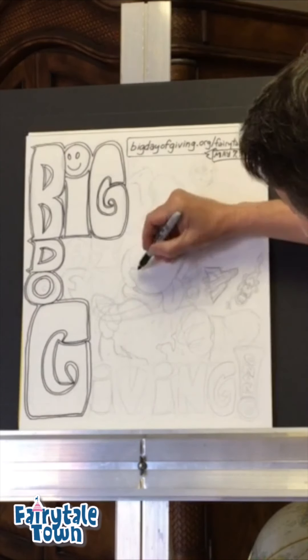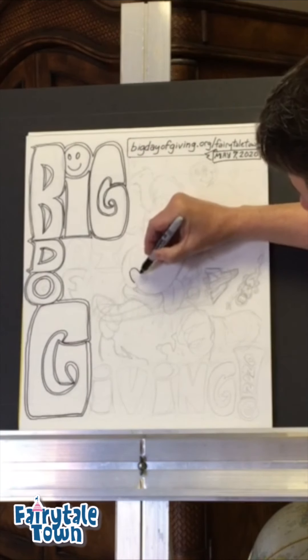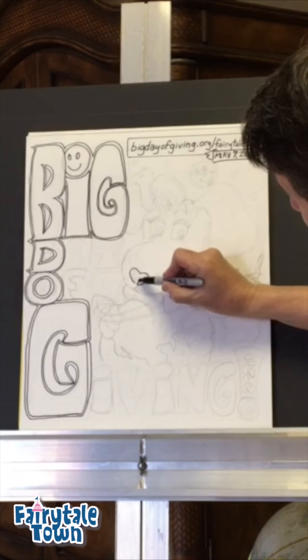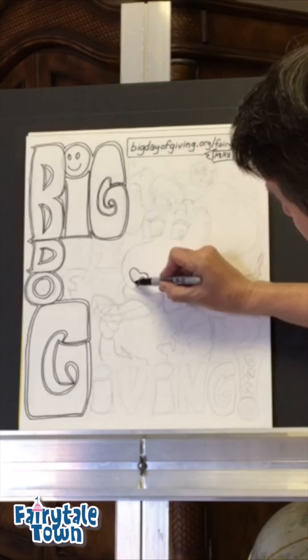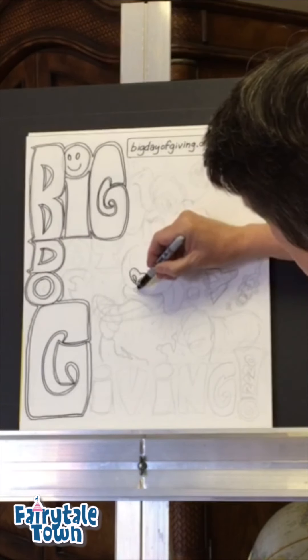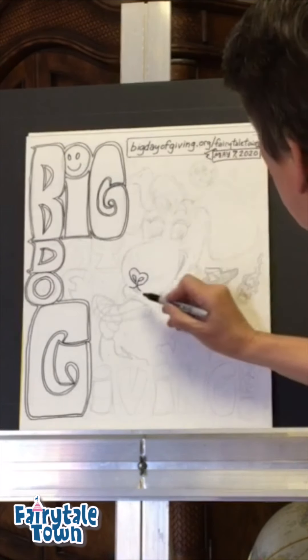We're going to start with the nose here. This is that heart-shaped nose we talked about — kind of shaped like a valentine a little bit. And then if you come down the middle and just do those weird little squirrelies here and here, you'll get like a dog nose. Dogs have little splits in their face, like most animals do.